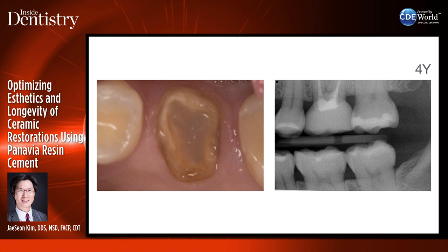I told the patient not to use this tooth at all, but she's been chewing on it just like a regular tooth. It's been in there a fairly long time, so it is a very predictable restoration if we use the right cements and protocols to bond the restorations in place.